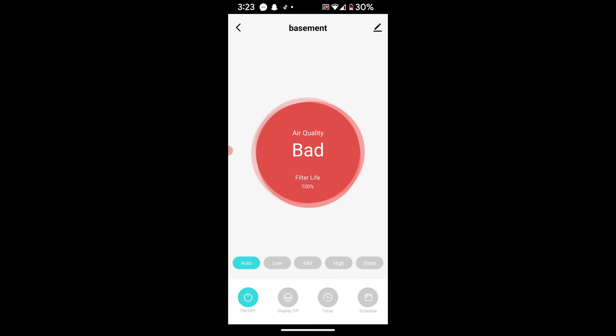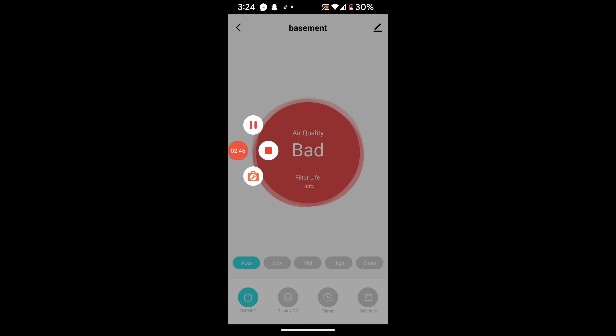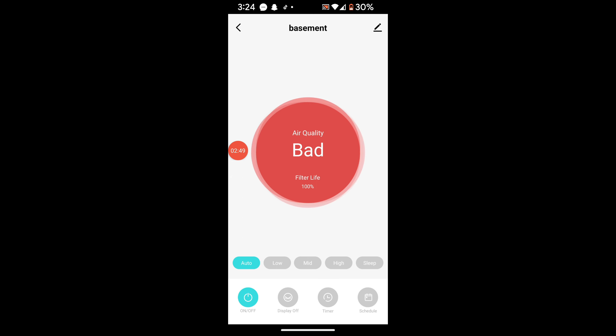I wonder how long it would take to register that the dust is gone and the air is better. We can turn it off and back on and see if it changes. I won't make you watch the whole wait, so I'll pause the video and let you know how long it takes.